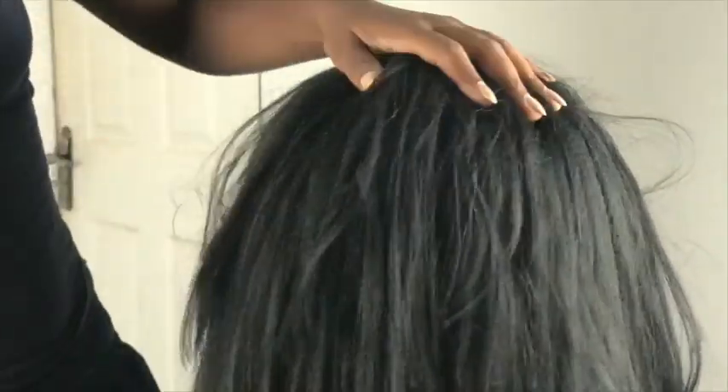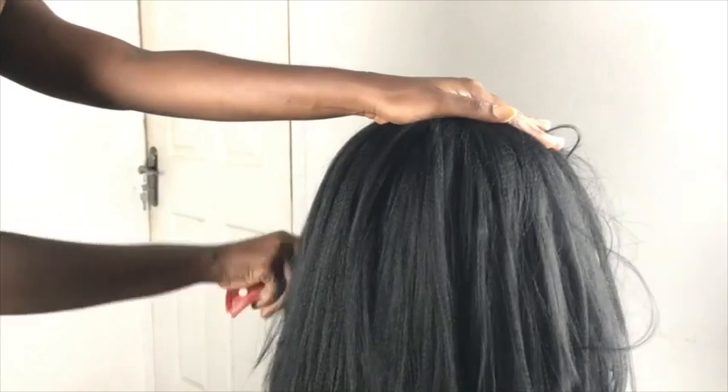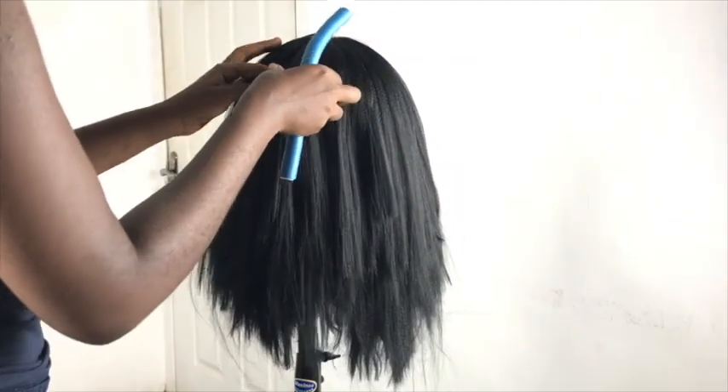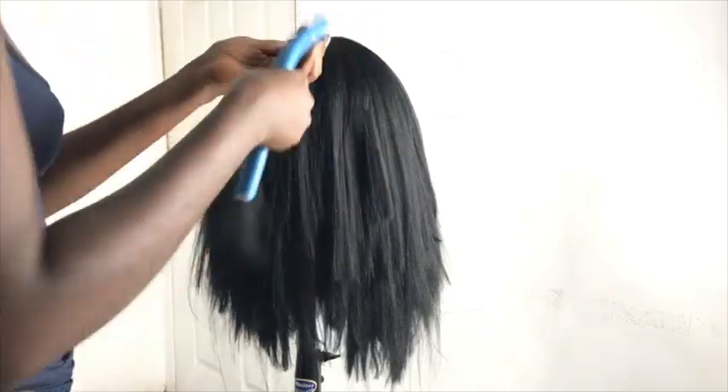Now that we're done crocheting, I'm just going to comb it out and then trim the flyaways. Now it's time to curl — I started off using flexi rods but I ran out at a point.